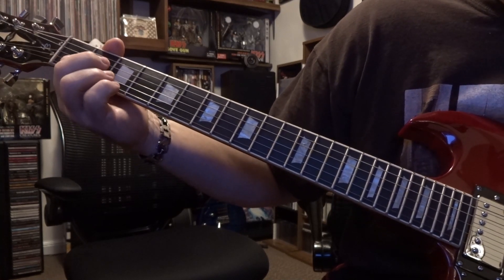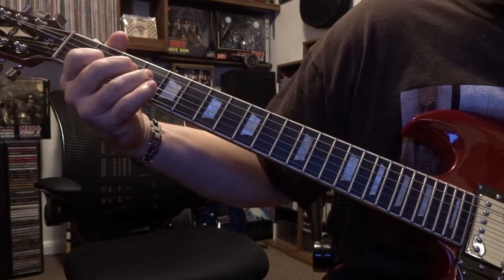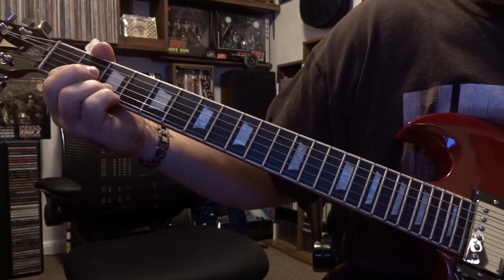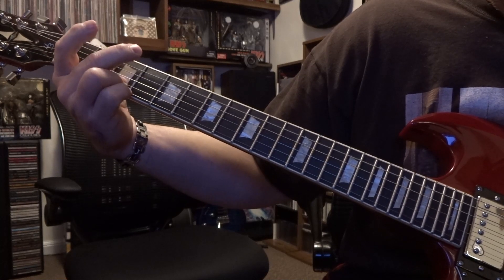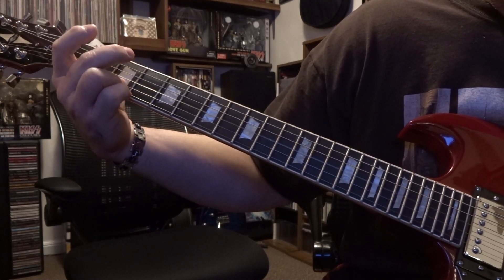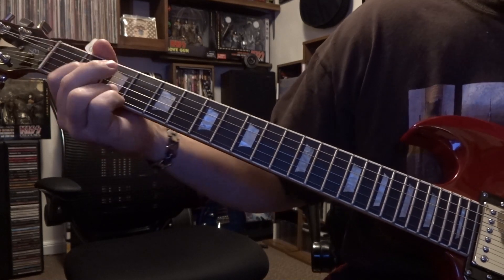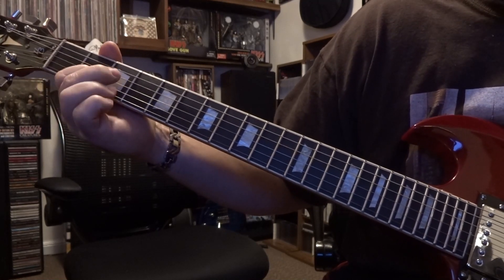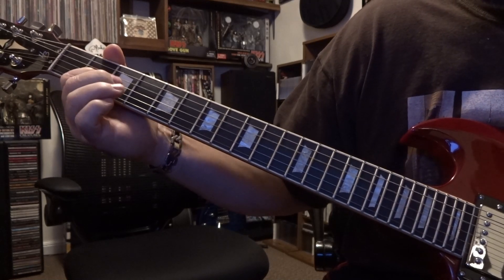That's your whole picking pattern, then we start it all over again. Then we go back into that same picking pattern. From there we're gonna come back to exactly where we started — strumming the open fourth and third.